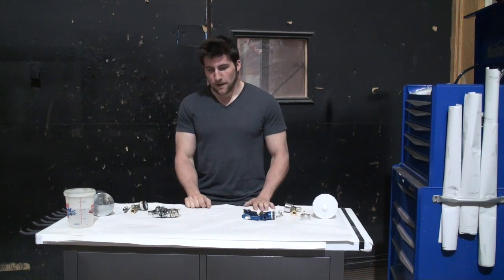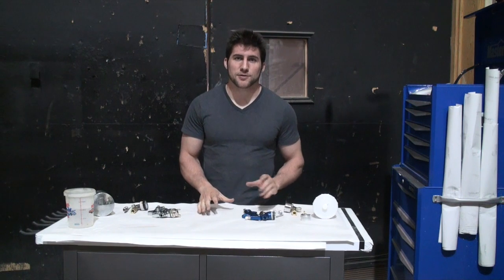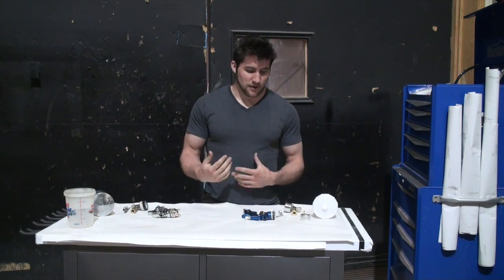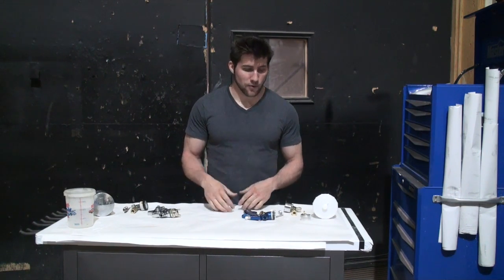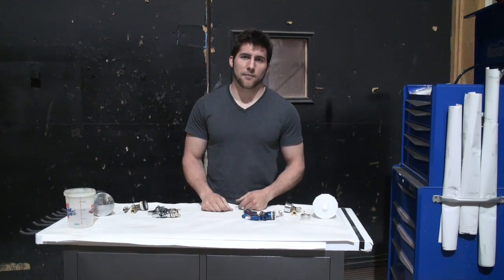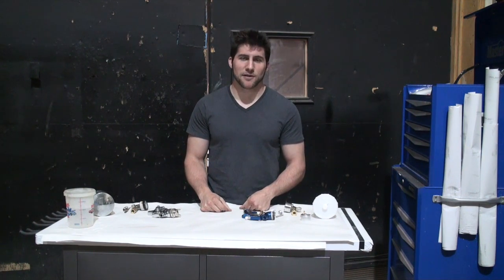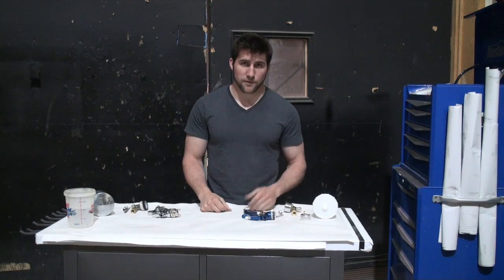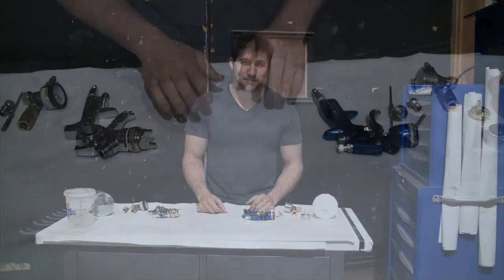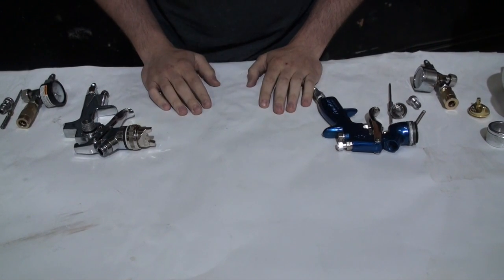I've got these guns partially disassembled, so I'm just going to bring the camera in closer and you can see me put them together and get them set up. Then we'll do the actual paint setup, at which point I'll move the camera further away again. Okay, so now you get to enjoy a stunning view of my table and my hands — and lots of background noise, all the makings of a good video.